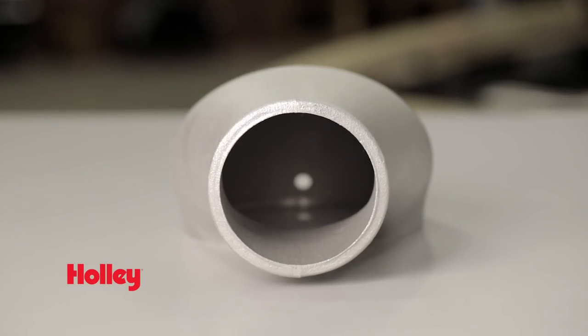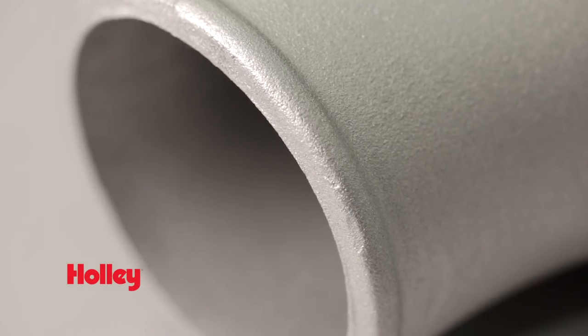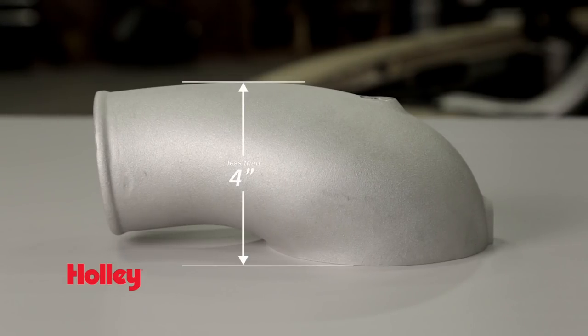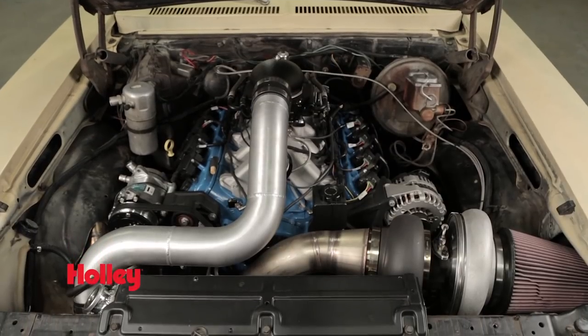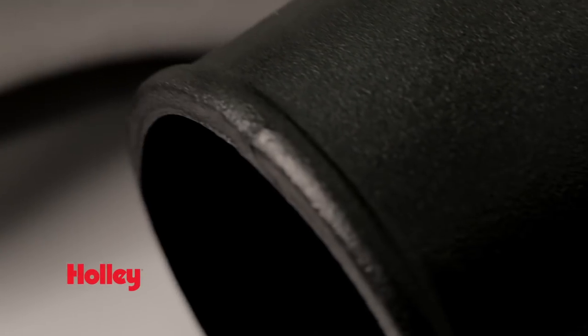The inlet opening is 3.5 inches and has a sealing lip to ensure a leak-free seal. Measuring less than 4 inches from top to bottom, they provide excellent hood clearance. You can get these in raw aluminum or in a black powder coat finish.